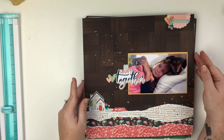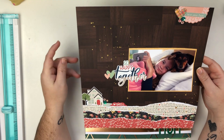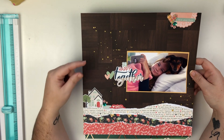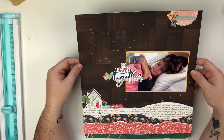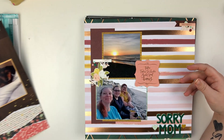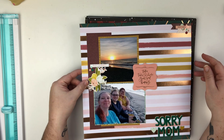This one was also a Patreon live — actually the January live — and I used my January Wild Hair Kit for this one. I really, really love the way that this turned out. If you want to see how I created some of these layouts, you can become a patron and get access to over a year's worth of content.